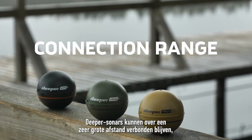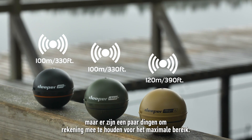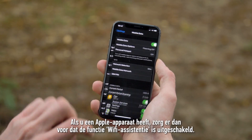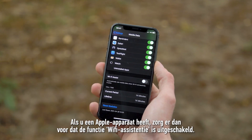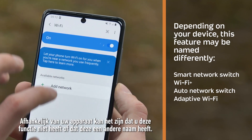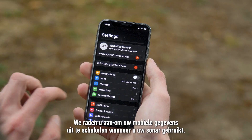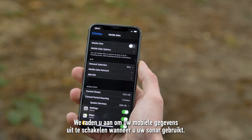Deeper sonars are capable of maintaining a connection at very long distances, but there are a few things to keep in mind if you wish to achieve the maximum range. First, let's set up your smartphone or tablet. For Apple devices, make sure to disable the Wi-Fi assist feature. For Android devices, disable the Switch to Mobile Data feature. Depending on the device, it may not have this feature or it may be named differently. We recommend turning off mobile data, also known as cellular data, when using your sonar.